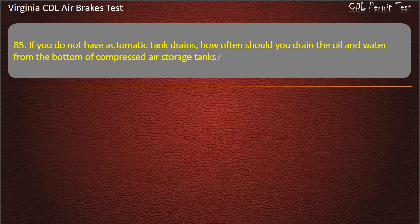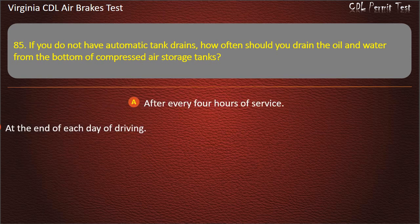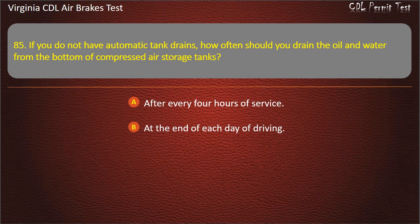Question 85. If you do not have automatic tank drains, how often should you drain the oil and water from the bottom of compressed air storage tanks? After every 4 hours of service; At the end of each day of driving; Once a week. Answer: At the end of each day of driving.